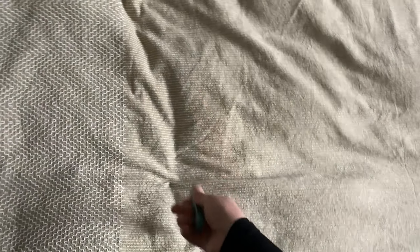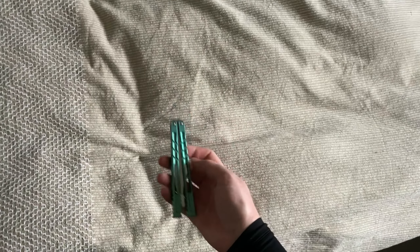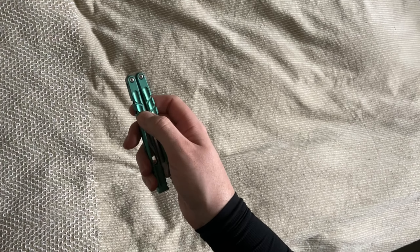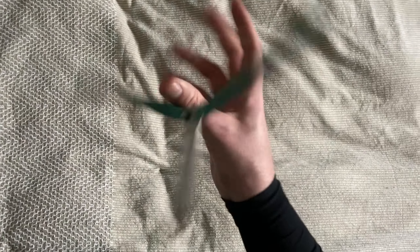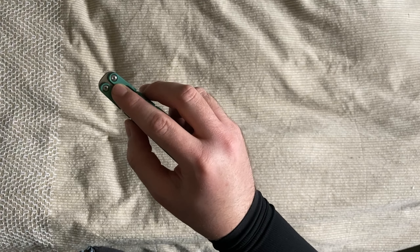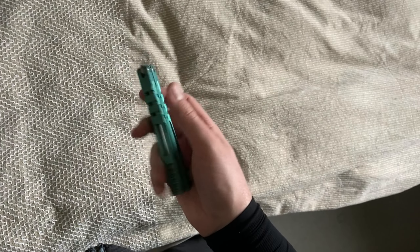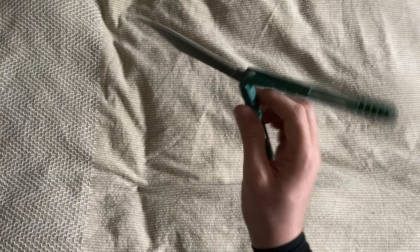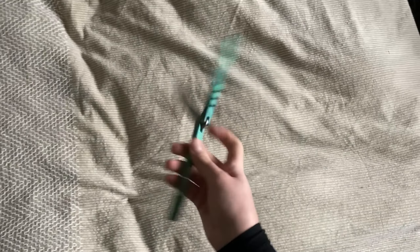J'essayais de faire mieux mais j'ai flingué un bushing, je crois. Il flippe très bien, il est très maniable une fois qu'on s'habitue au poids. La couleur verte — il y a plusieurs coloris : il y a celui-là, je crois qu'il y a un bleu foncé, argent, et un noir aussi. Je vérifierai, je mettrai peut-être des photos au montage. Le hardware c'est du T8, et on peut mettre des vis M2.5 de remplacement, mais c'est compliqué à trouver chez nous. Aux États-Unis ils ont trouvé des vis titane adaptées.